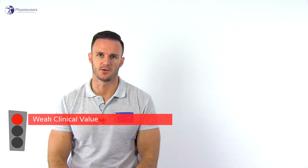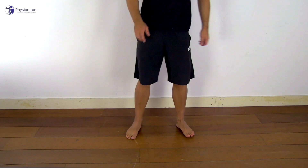However, due to its limited accuracy, its clinical value is rather weak.